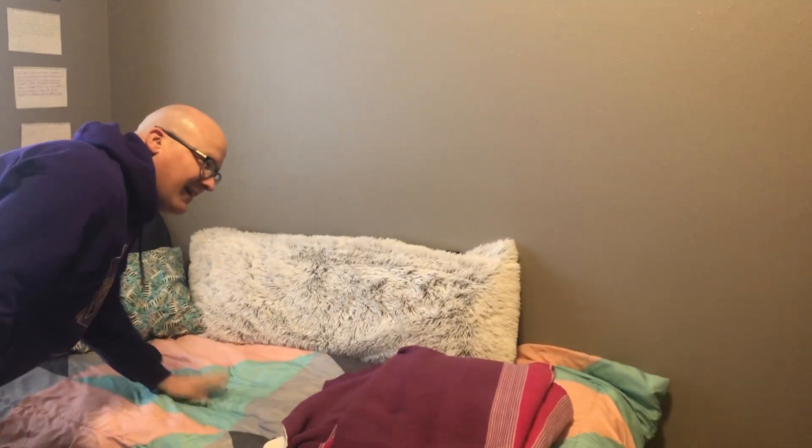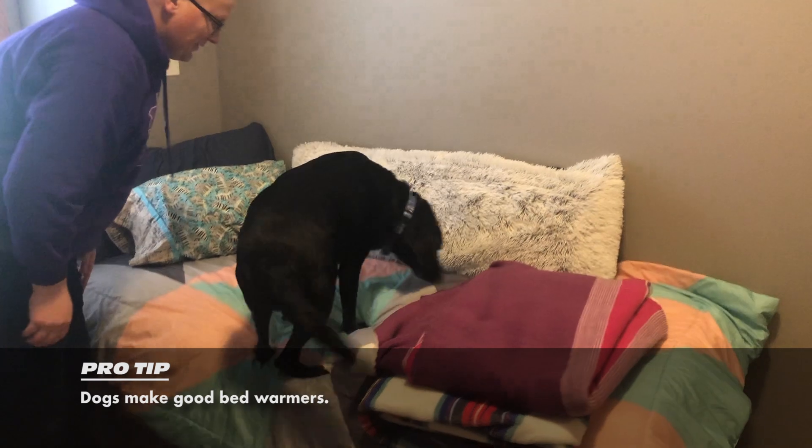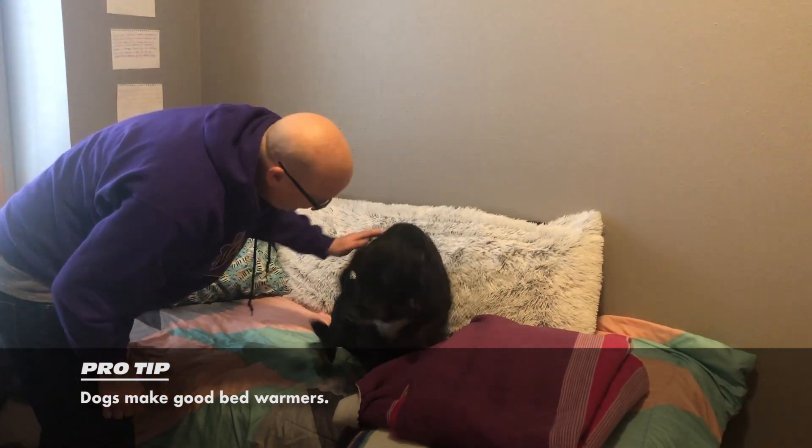Caspian, come here, come up on the bed. Good boy. So Caspian can lay down.